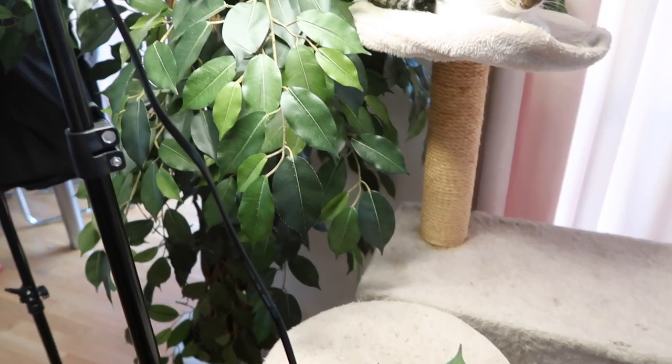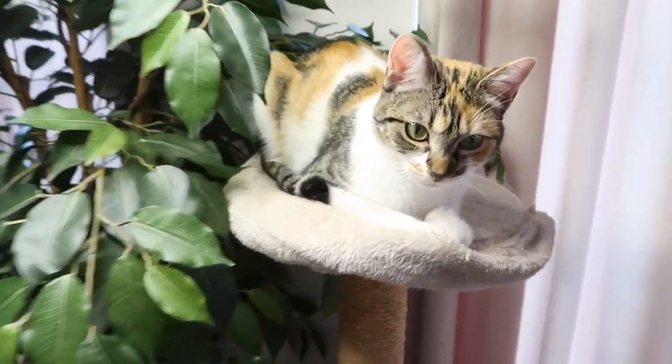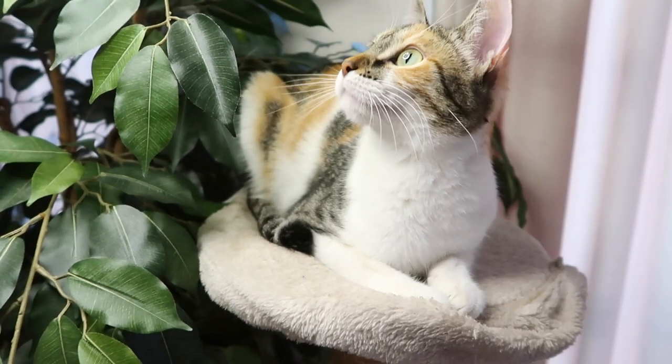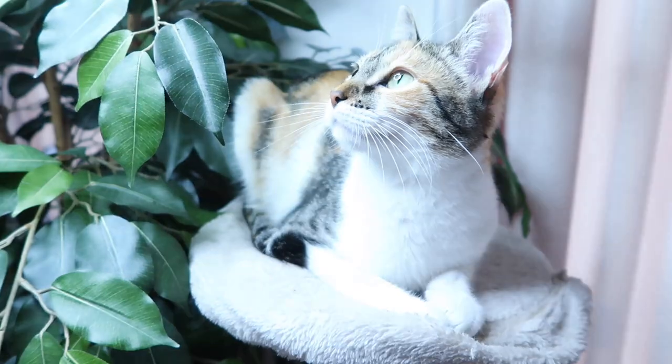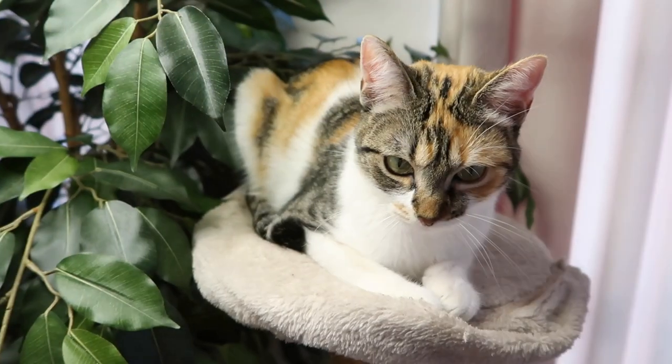I just set up my new ring light and I had to show you guys because somebody absolutely loves it — mega purring. Different settings — she really likes it. Oh, too bright!